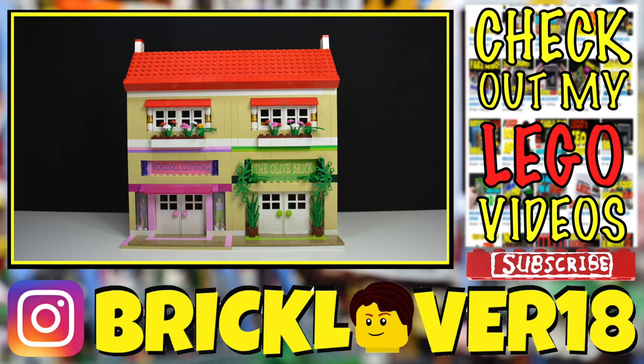Thanks everybody so much for watching this Lego mock video. I really hope you enjoyed. Let me know what you thought of the video and the mock, and if you want to see more mock videos in the future. Don't forget to hit that like button if you enjoyed, as well as the subscribe button.